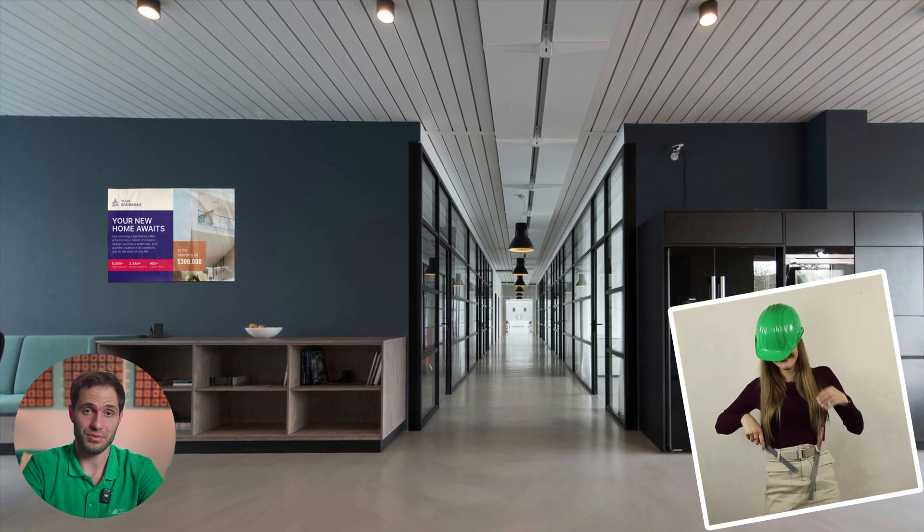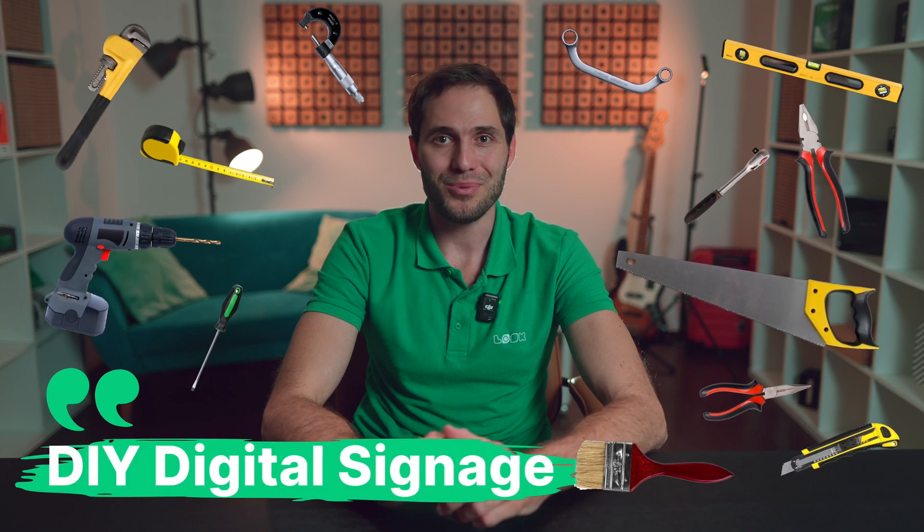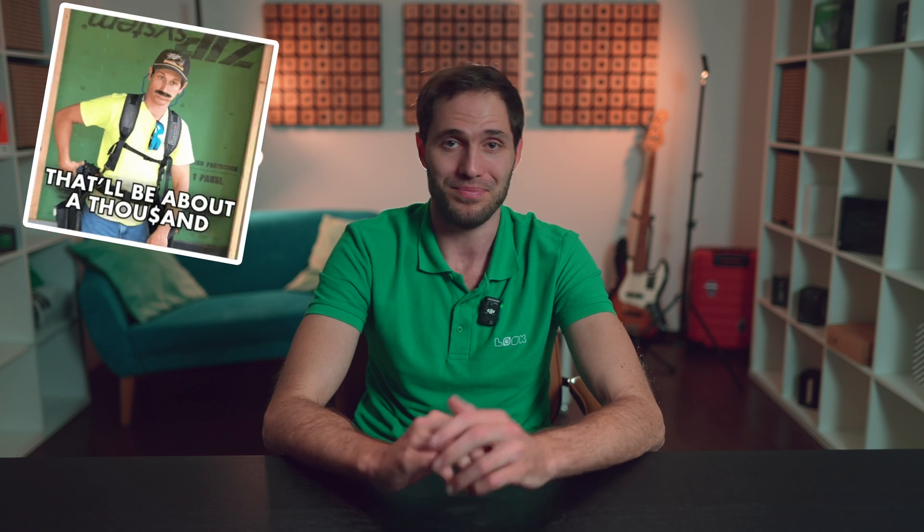Hi all, this is Gabriel and you're on the Look Digital Signage channel, where we talk about everything related to digital screens. In today's video I will give you a short step-by-step guide to digital signage DIY setup, which will help you implement your solution avoiding common mistakes at key stages and without spending more than you would pay a professional. Don't forget to subscribe to the channel and click the bell to learn about new videos.